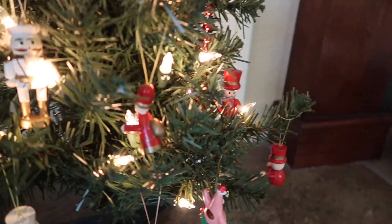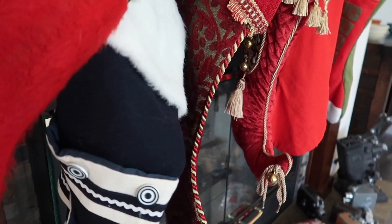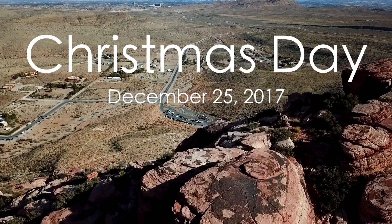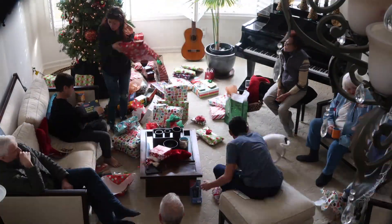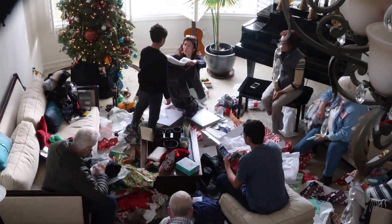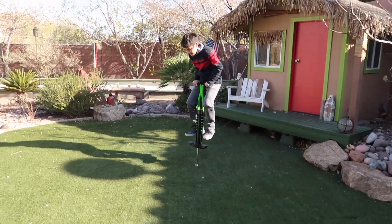On to the next day. Here comes Santa Claus, here comes Santa Claus, right down Santa Claus lane. Dashing and dashing and all his reindeer blowing on the range. Bells are ringing, children singing, all is merry and bright — so hang your stockings and say your prayers 'cause Santa Claus comes tonight.